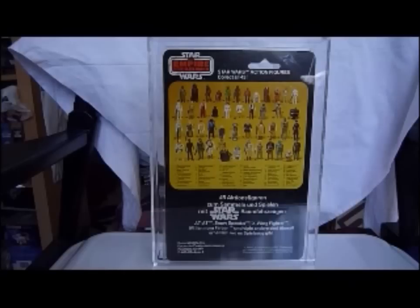Some are really hard to find, some aren't. The prices are good for these — you can get them at a reasonable price. Just Google General Mills or eBay General Mills Star Wars. General Mills is the German distributor.